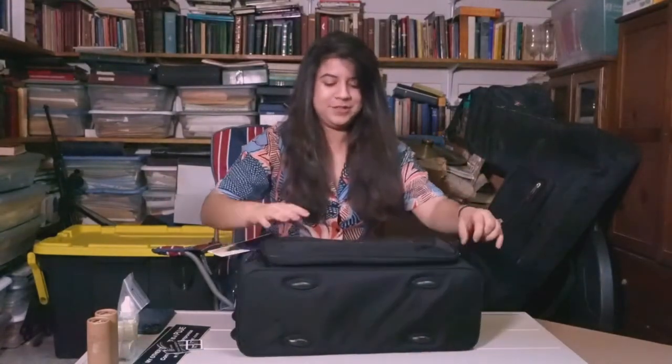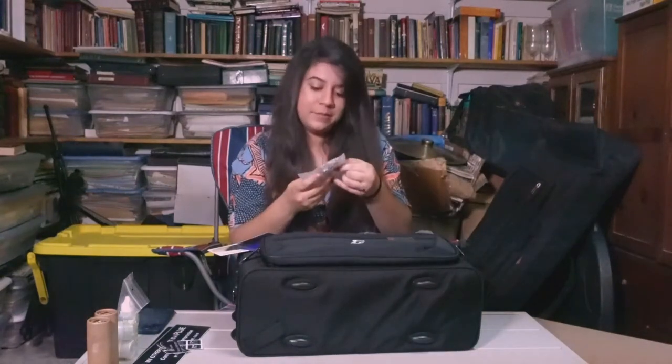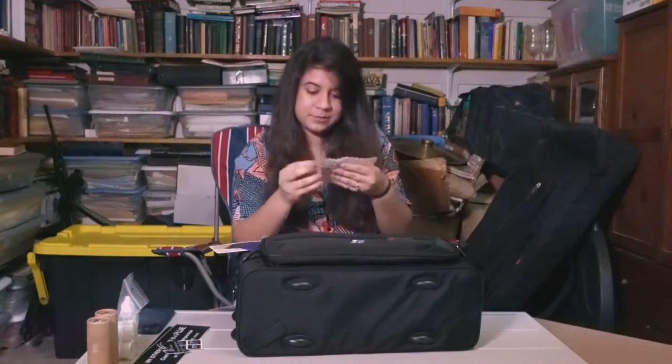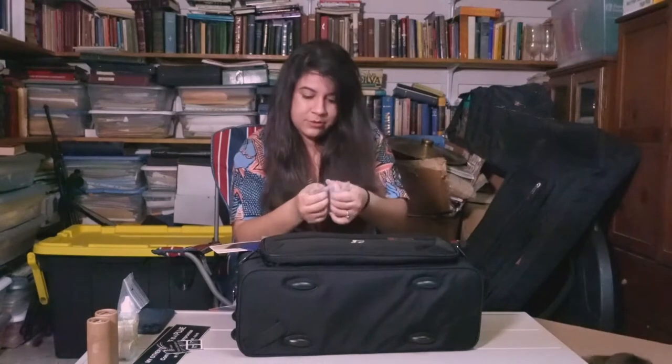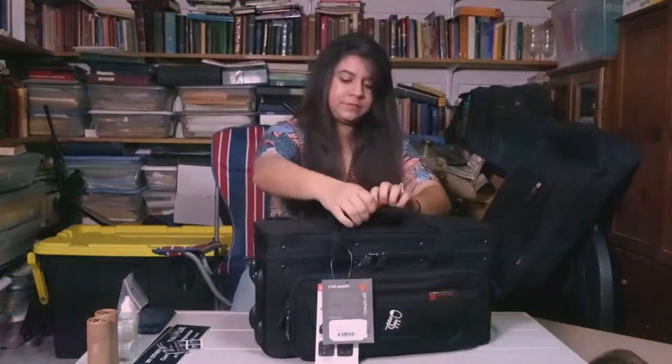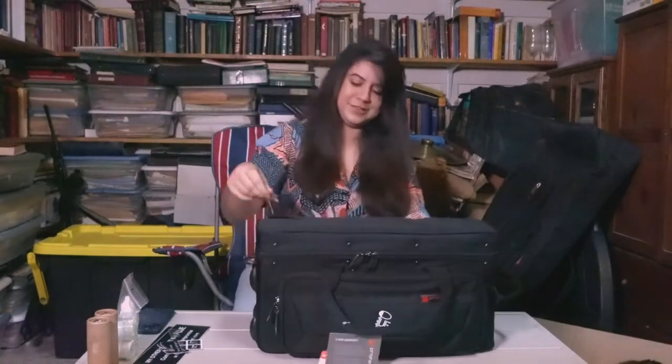I'm just gonna open up the zippers. So we have some valve caps — they're not heavy. We got a strap, this is cool. There's another type of stone one in there. I have to open this up for you. Look at that — it's just so cute.